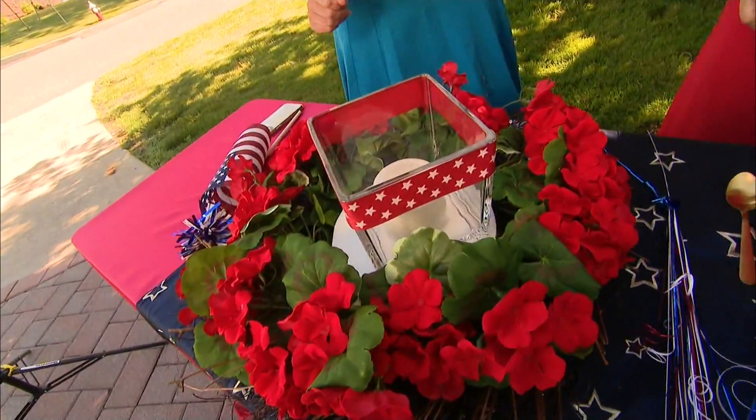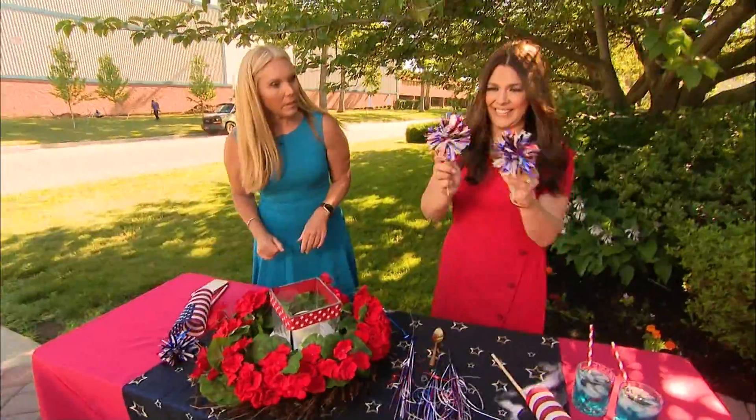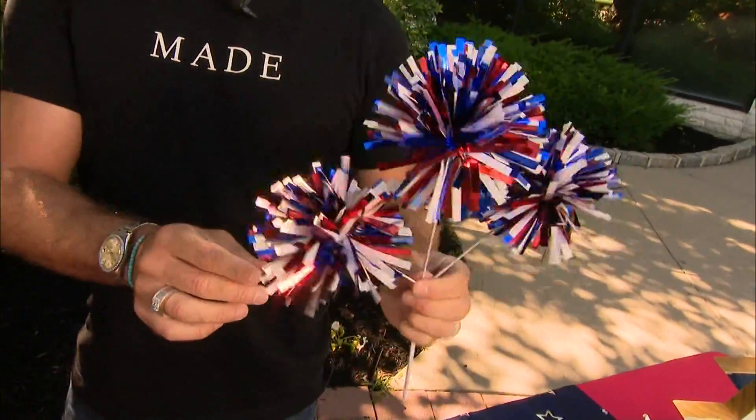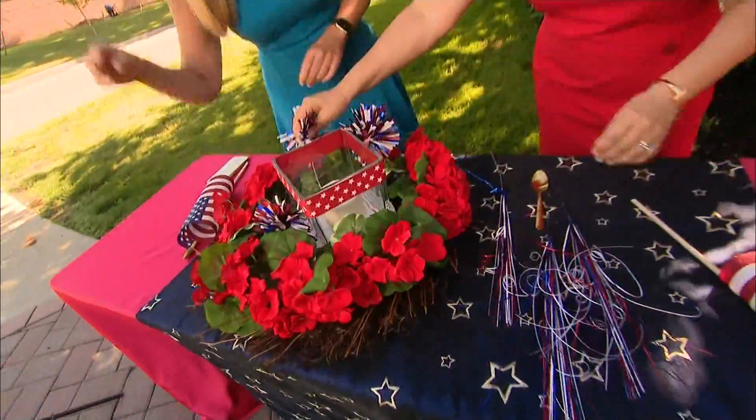So that houses your candle. When you light it, obviously it's enclosed. And then you have these cute little picks — they come on sticks like this, in threes. You can cut them off and then you literally just pick those right in.